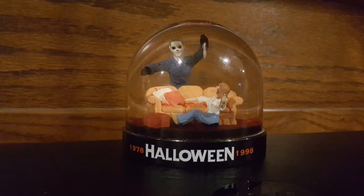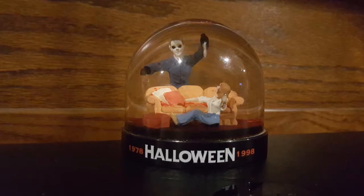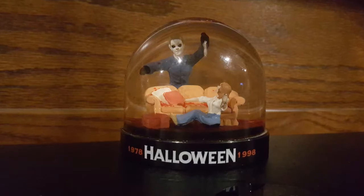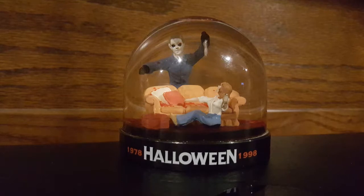Happy October, everyone. It's a time for scares, a time for frights, a time for tricks, and a time for treats. Welcome back to Comic-Ed and TV, where all horror culture collides for the month of October.